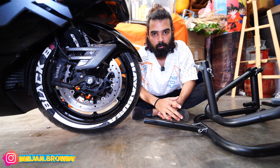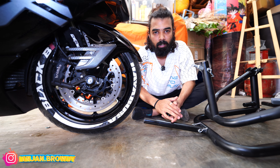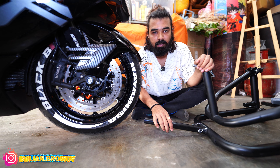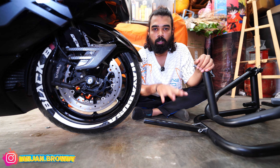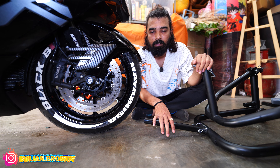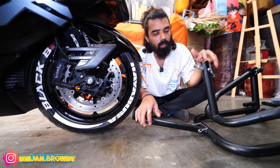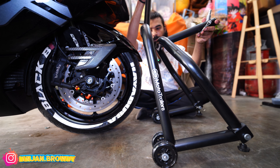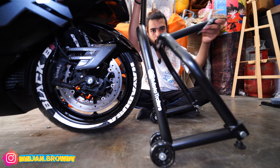It is a 360-degree turn. It is a normal paddock stand. I have a front paddock stand. There is a triple-tree stand. It is two-in-one. If you have a front paddock stand, it is a triple-tree. It is a pin-lock system. So I am going to add a motor trailer. This is a triple-tree paddock stand.